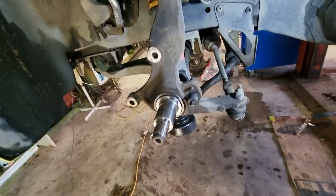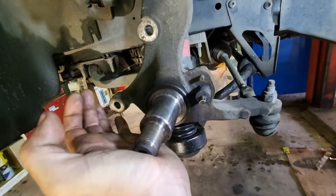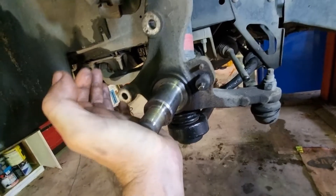Another discovery — like the worn-out brake pads — that lower ball joint is stuffed, as you can see.